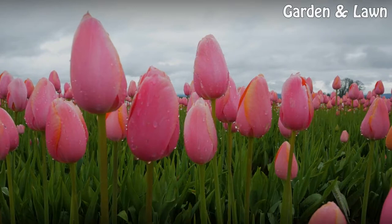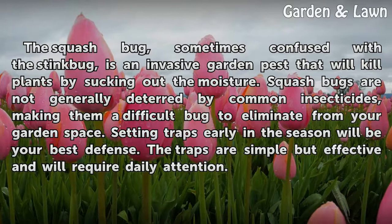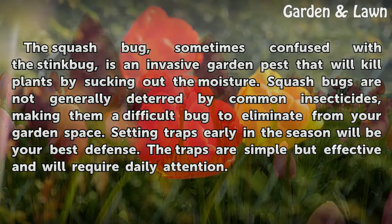How to Make a Squash Bug Trap. The squash bug, sometimes confused with the stink bug, is an invasive garden pest that will kill plants by sucking out the moisture. Squash bugs are not generally deterred by common insecticides, making them a difficult bug to eliminate from your garden space.